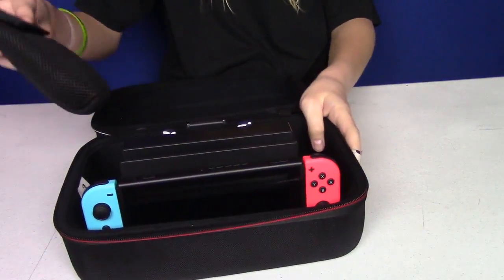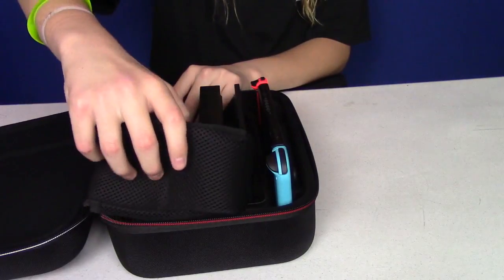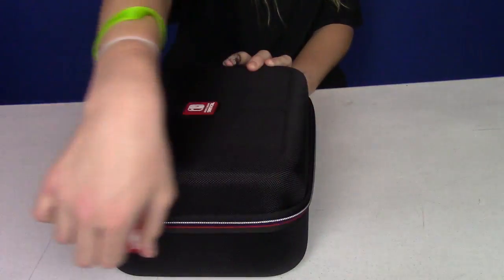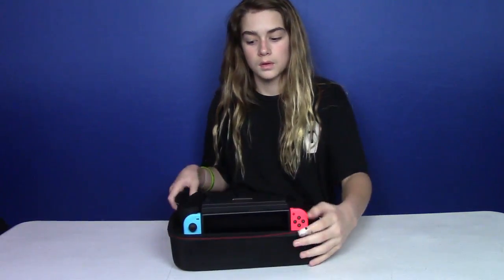Hold it up. Now, back right here — perfectly into there. Now it all folds up, perfectly into the case. So this case is, in my opinion, very nice. It doesn't feel like anything's going to break anytime soon. This doesn't bend whatsoever — it's really sturdy. And if you shake the case, nothing will move around, so everything's going to stay safe. Basically, this case is pretty much perfect.